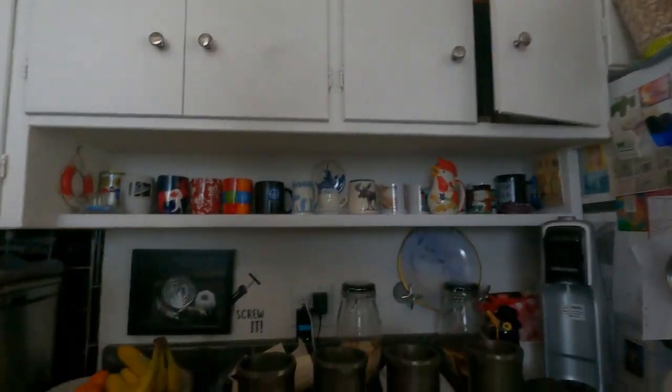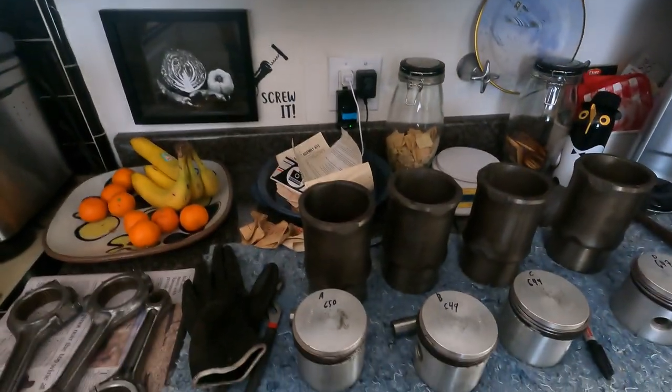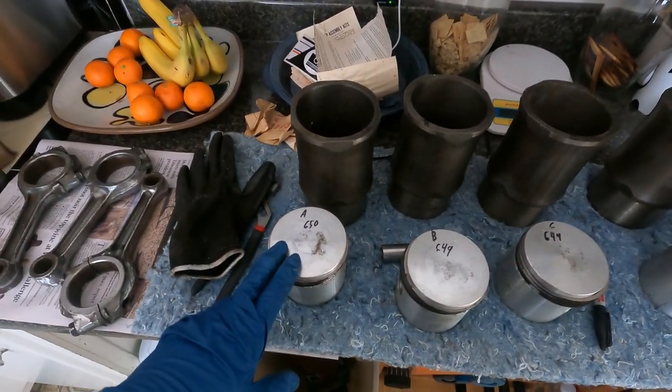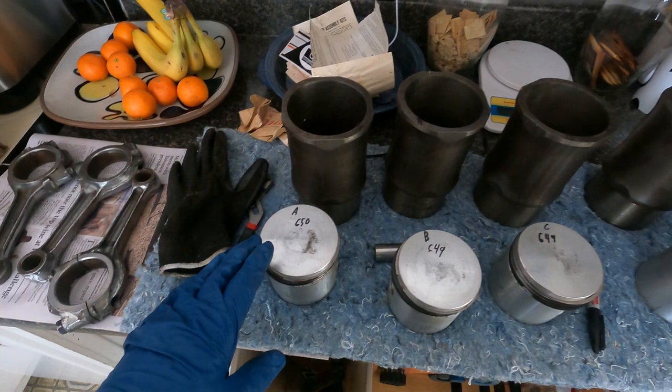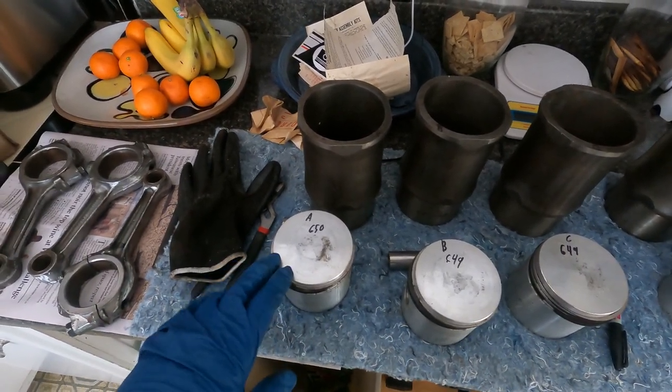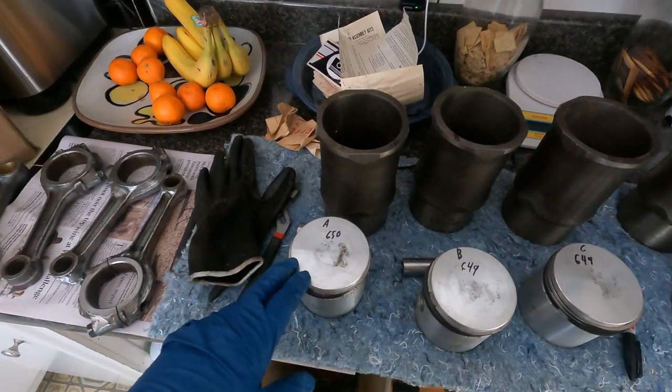Welcome to EJH British Cars for another exciting episode of TR2 restoration. Sorry for the overdose but the internal mic stopped on the camera. Today we're going to put wrist pins or gudgeon pins into these new pistons — they are shrink fit into the pistons, which means you have to heat the pistons to get them to expand to accept the gudgeon pin.